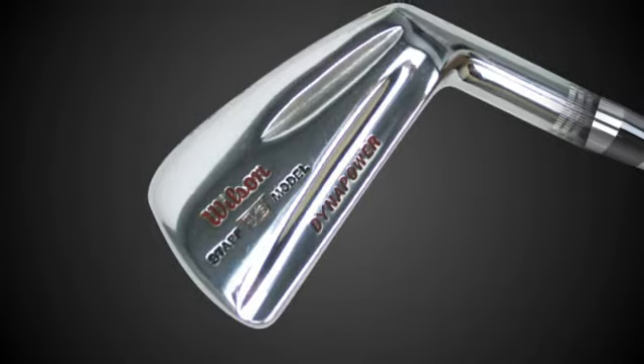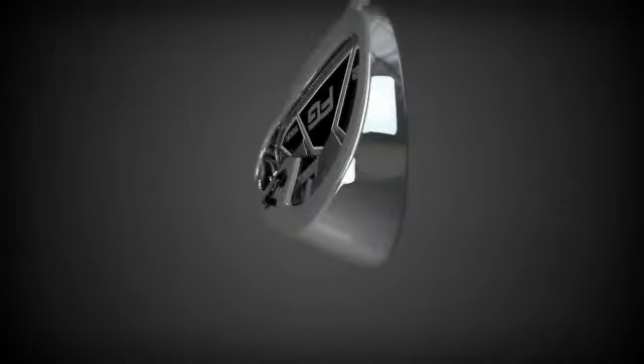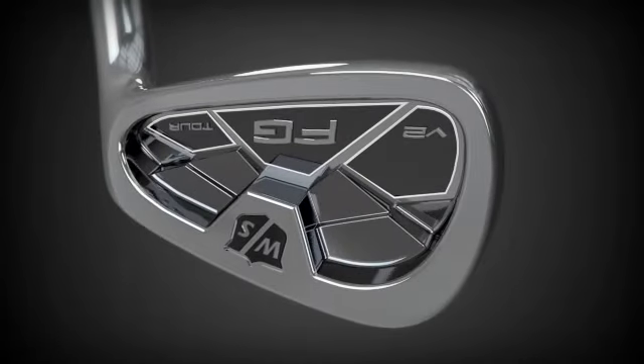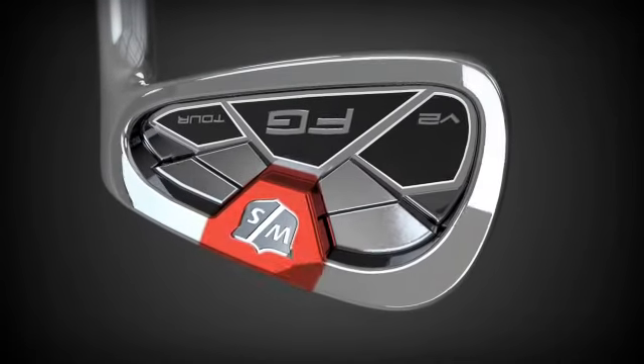Taking design cues from legendary Wilson forged irons, the V2 incorporates muscle back feel by concentrating soft 8620 mild carbon steel directly behind the impact zone. The cavity was then designed around this center mass to produce the desired blade size.